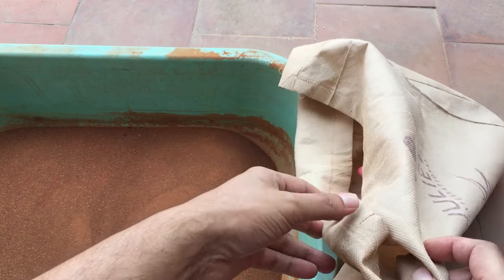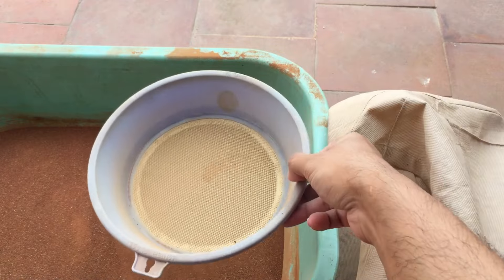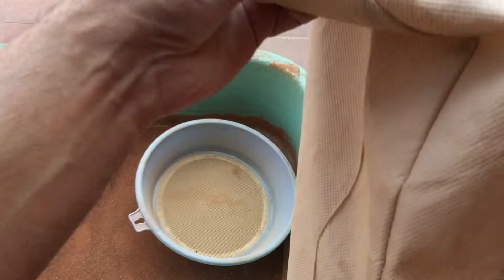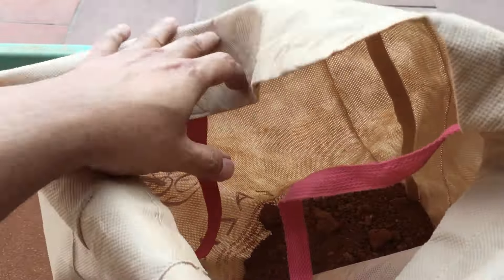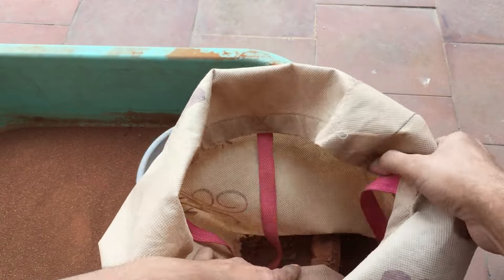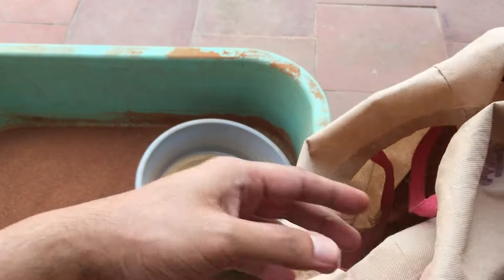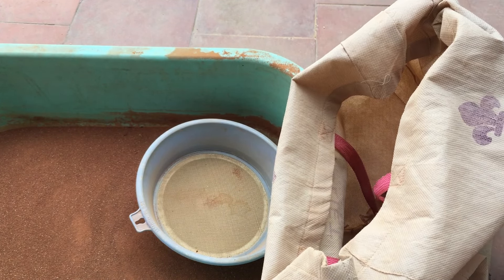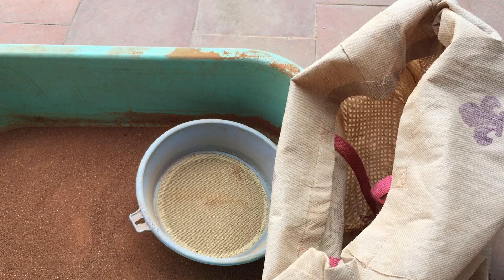Hi guys, welcome back to my channel Lush Foliage. I was just about to repot some of my water lilies and thought I'd make a video on it. This is some soil I picked up from the roadside, and because it contains a lot of tiny rocks, I prefer to filter it.